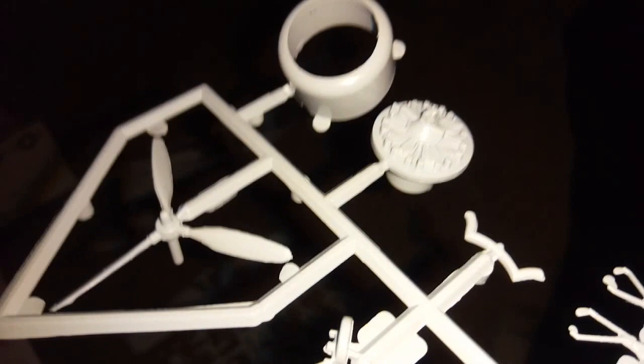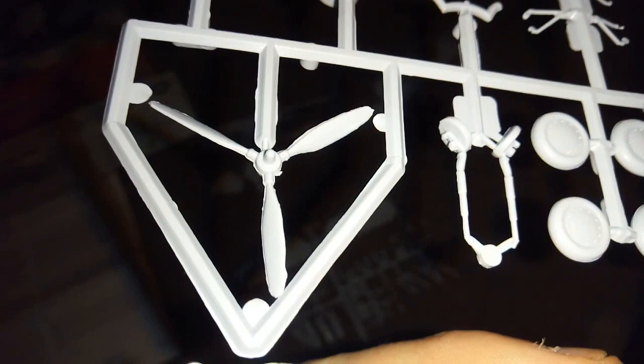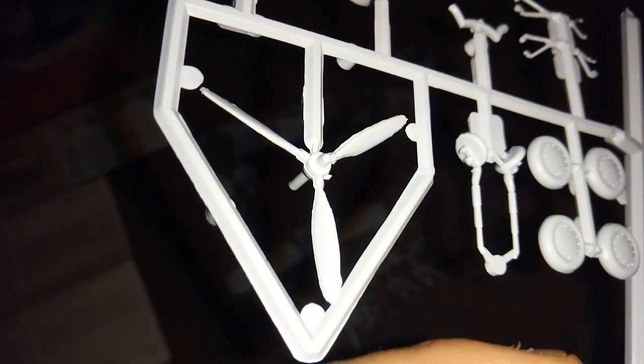Just look at the detail on that engine - I've seen more detail on a Ford Fiesta engine. And look at the state of that propeller - you'd think they dug it out of the ground. I could actually make it into a wreck - like a decayed one on a beach. Let me know in the comments what you think guys, whether I should make it into a wreck.